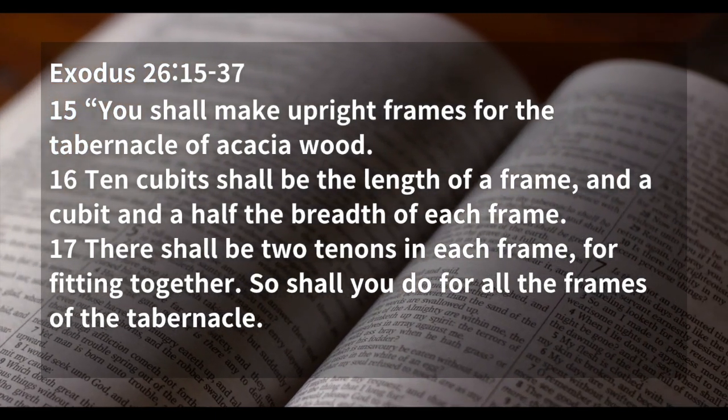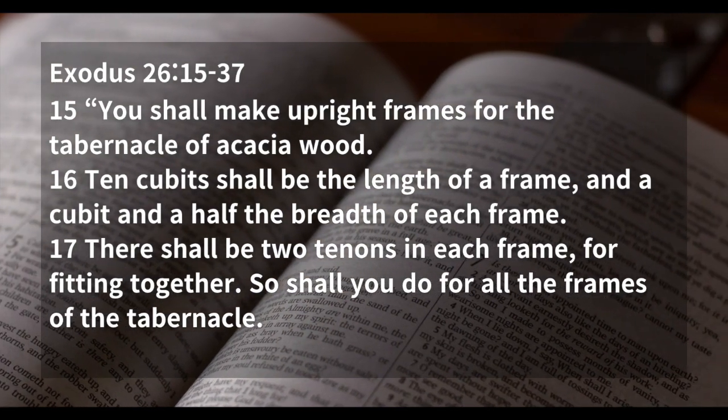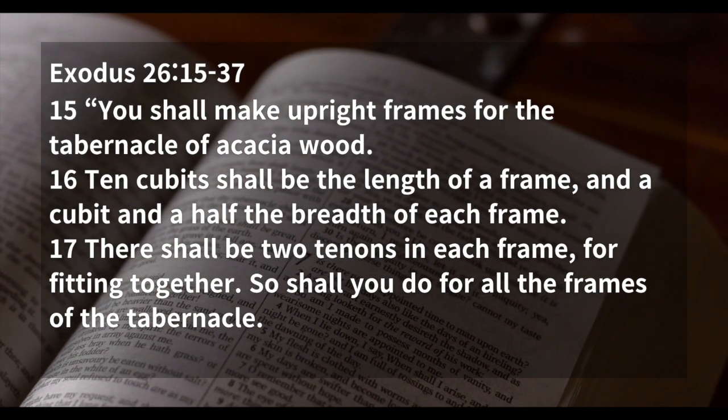Ten cubits shall be the length of a frame, and a cubit and a half the breadth of each frame. There shall be two tenons in each frame for fitting together. So shall you do for all the frames of the tabernacle.